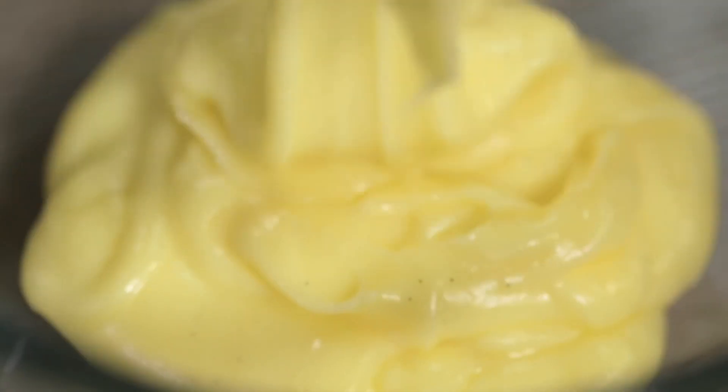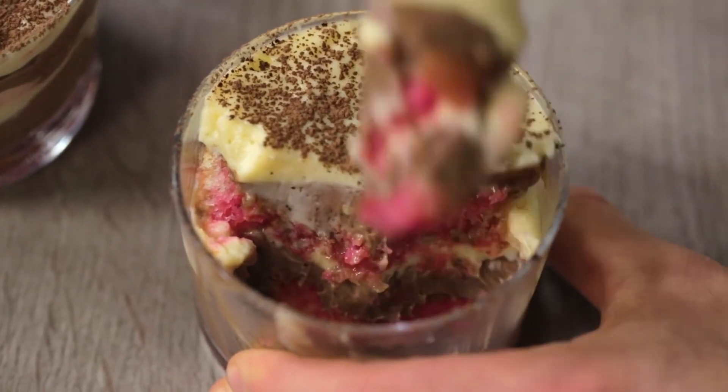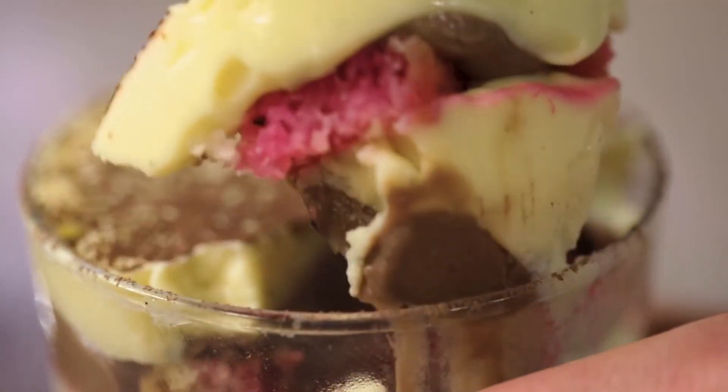It's a magical encounter between two pastry creams, the classic one and the chocolate one. Sponge cake soaked in alchermes liqueur gets you a spoonful of dessert at the edge of indulgence. It's the ultimate meal. Today we'll prepare the Zuppa Inglese together.